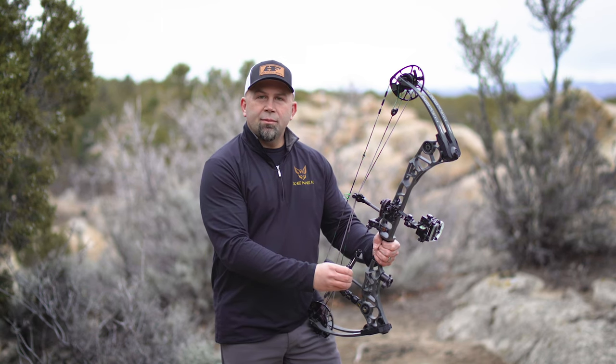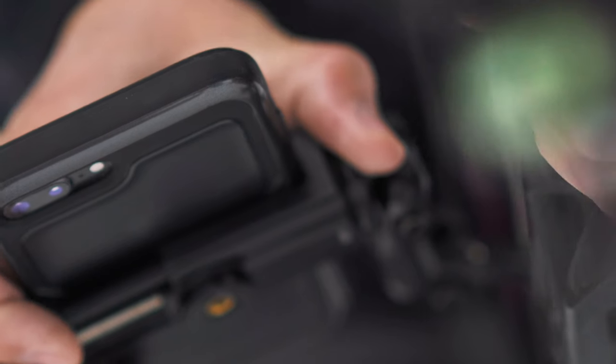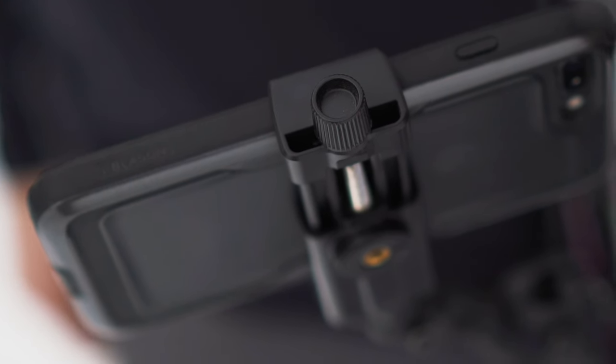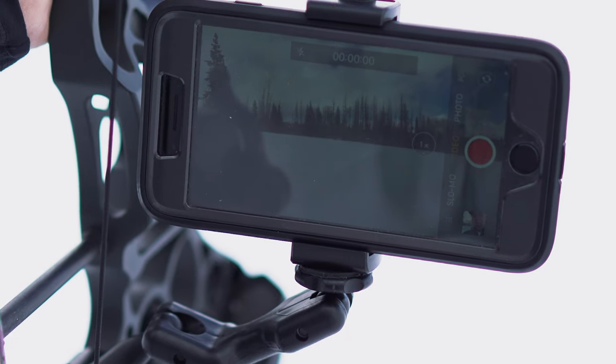It threads right onto the Mini Mount in just a few seconds. And the key word being universal, meaning that it fits every size of cell phone on the market. In this case, I'm running the iPhone 8 Plus, which is a huge cell phone, and I can easily run it in the horizontal mode.